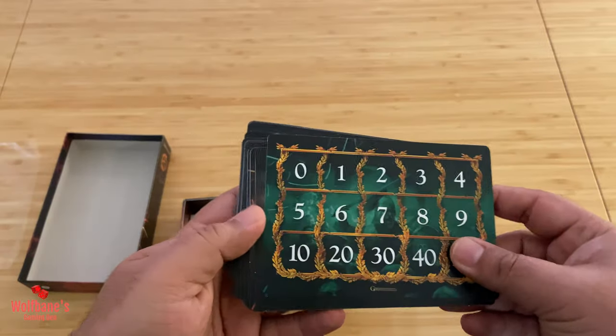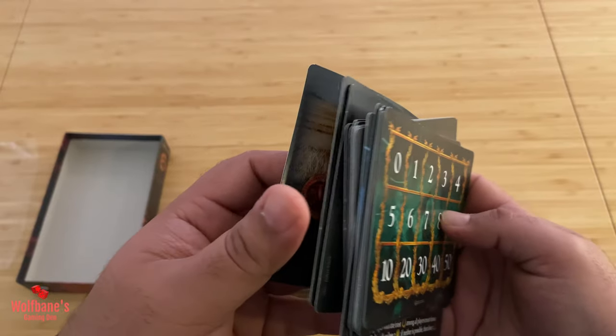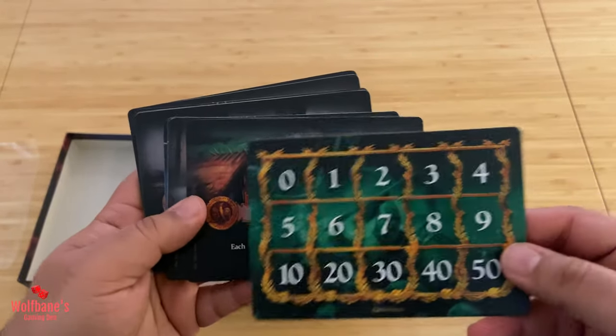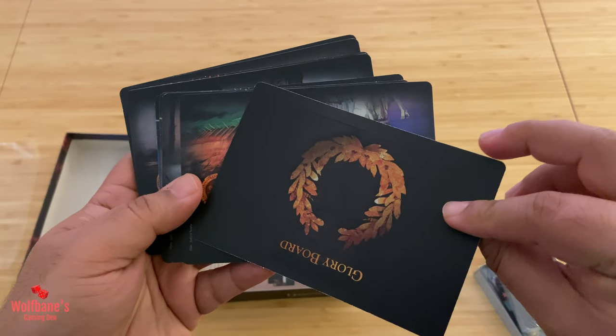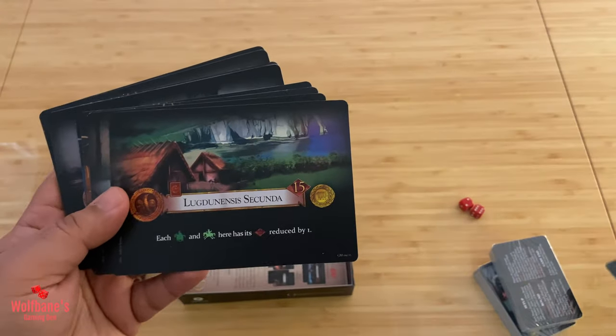These actually look like cards themselves — this is not cardboard. These are thick stock paper. You get one of these; it's the glory board, so you're keeping track of some sort of glory here.